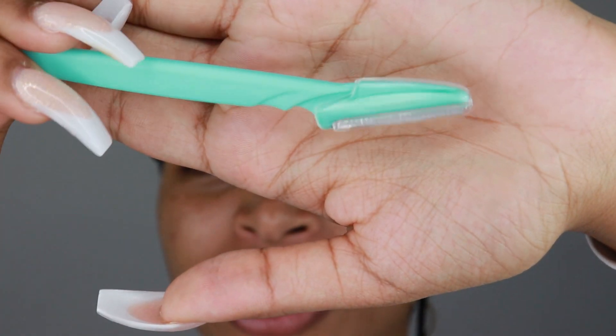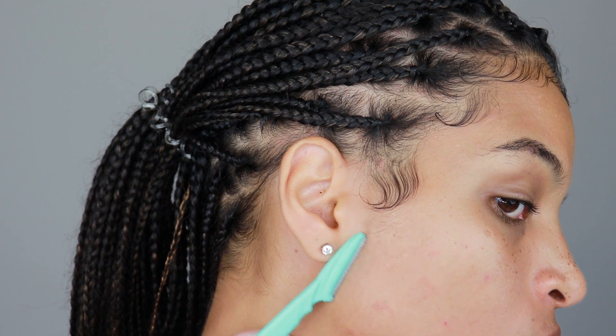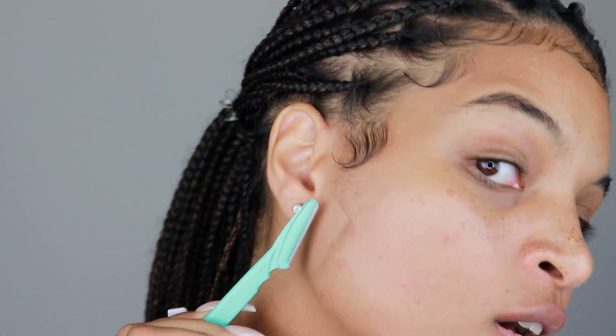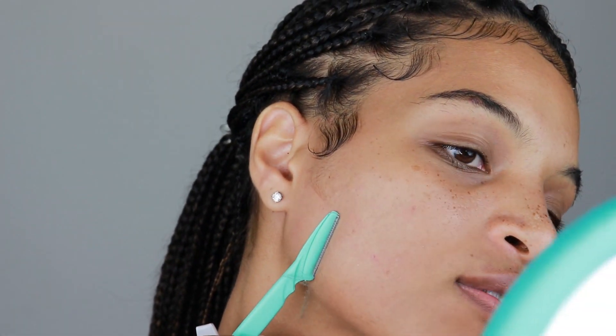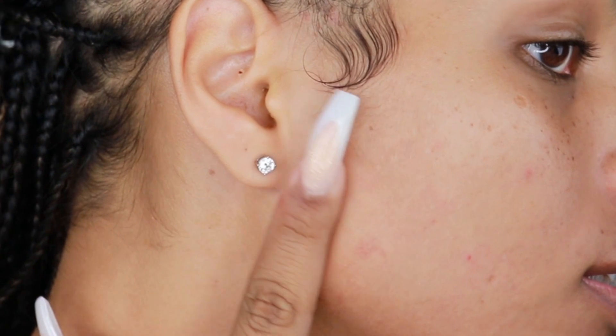Just make sure that you're doing this on clean skin. This is a brand new razor. It has not been used before. I'm going to start from here to here. Oh my God — do you guys see that? It's falling off. This is all the hair that just came off my face. You guys can clearly see the difference. And it's so much more smoother. It feels so good.